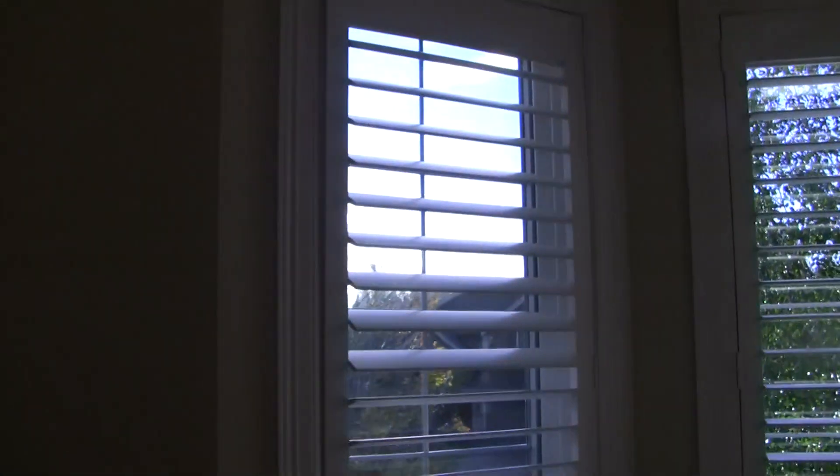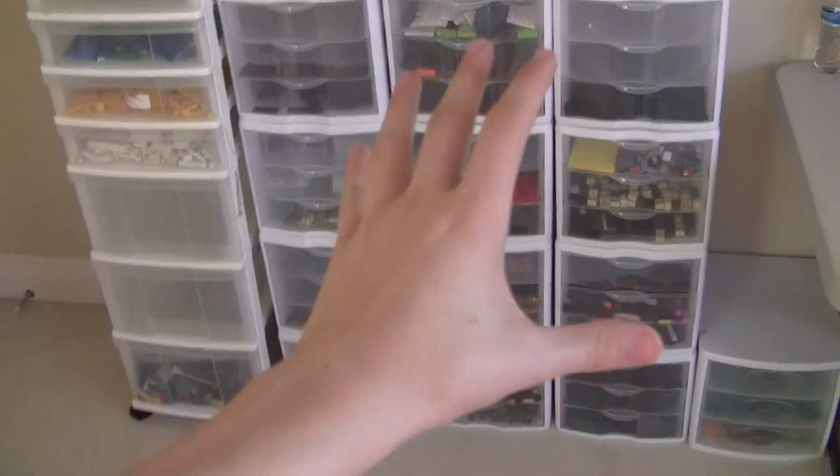I'm basically going to take black shelves, like you might have seen in my other rooms, and go all the way along there and all the way along there so I can put a bunch of Lego sets up there. I'll get into detail on what Lego sets are up there, but for now there are just organizers over here.